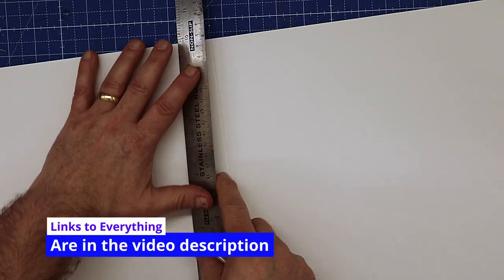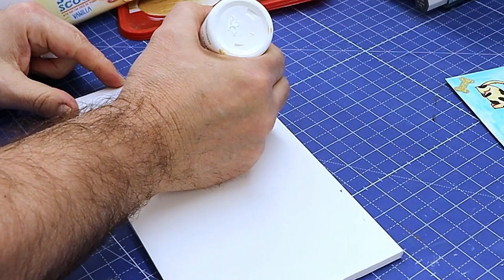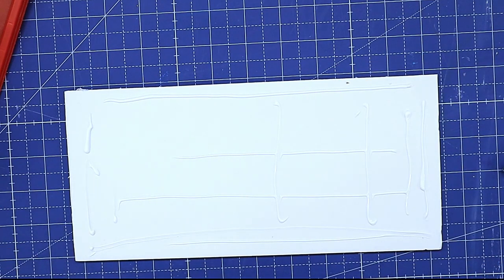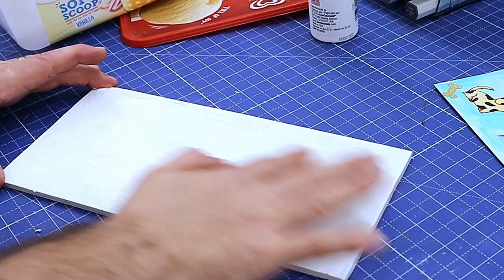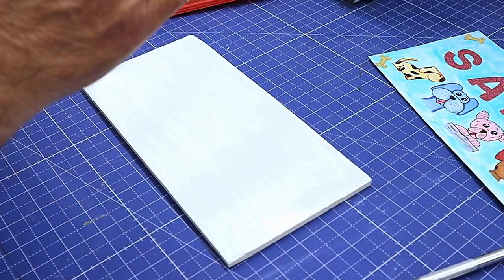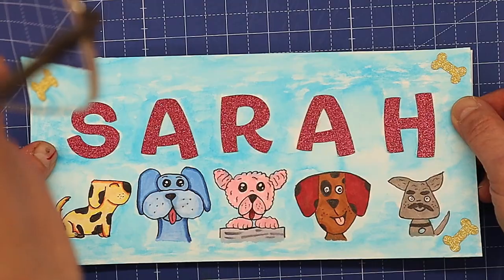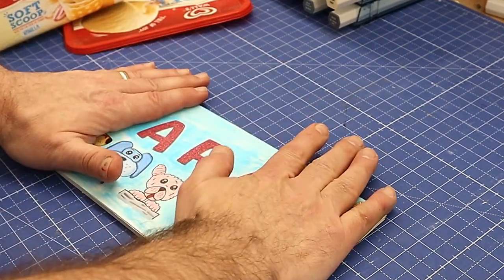Before I give this to Sarah's mum I'm going to mount it onto some foam board to give it a bit of depth and stability — I'll link it in the description below. I'm using a glue called Tack It Over to stick it on, so it's not permanent. If Sarah's mum wants to remove it she can put it in a frame. You put some on, go over it with your finger, let it dry — it's important to let it dry — then once dry you can pop it on. It tacks and if you want to take it off you can, and you can put it back on again. It goes an incredibly long way and lasts forever.